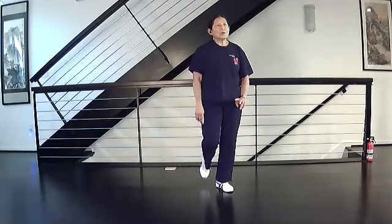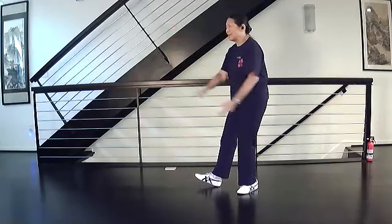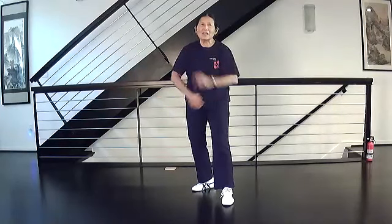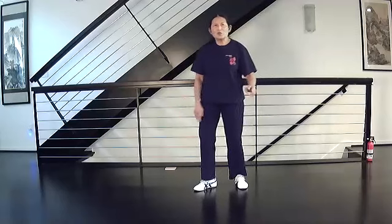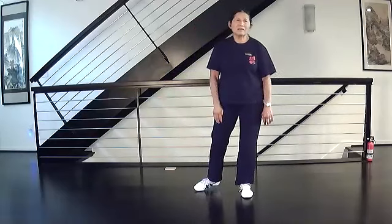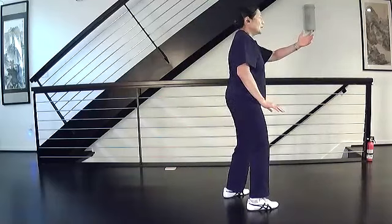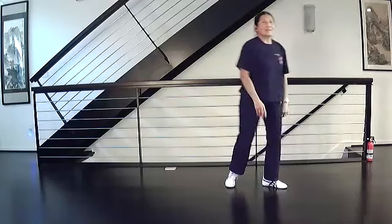There's a footwork detail I forgot: when you come down, step and close, and pivot, you should pull in before you step out. The general rule is if you're changing direction or if your feet are far apart, you should pull in to stack and then step out. You did that with right ward off - when you were at left ward off, you turned and then pulled in before you stepped out. Same principle here.